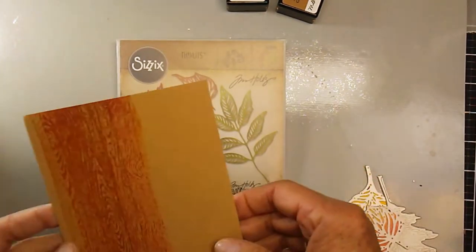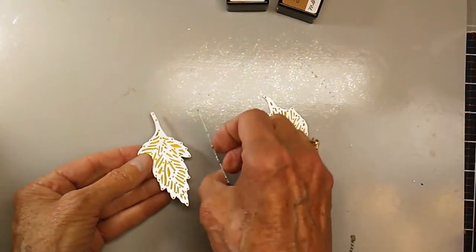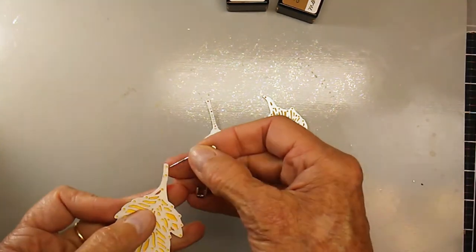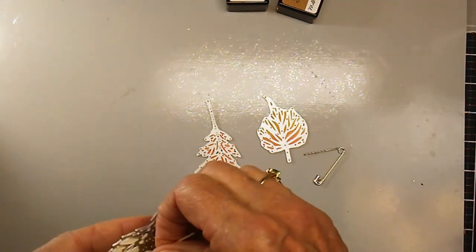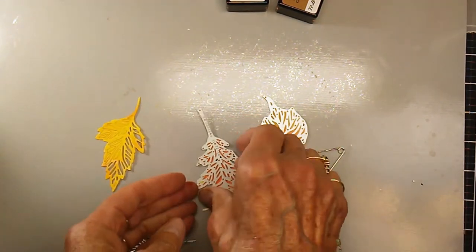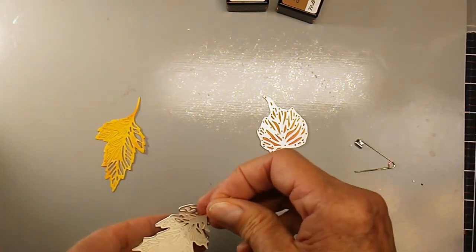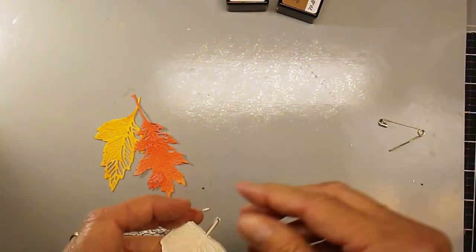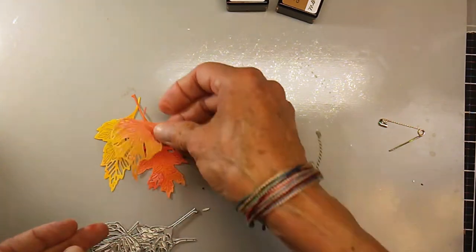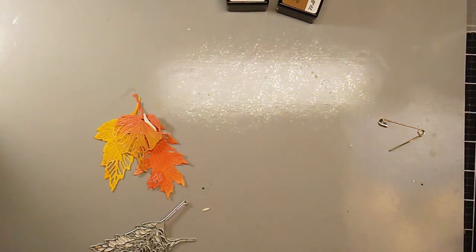This is the die that I'm going to use — it's a Sizzix Tim Holtz die, like a skeleton leaf type of thing. Here I am using my very fancy tool, the safety pin, to remove the leaves from the dies. You can see they've got lots of holes in them which I'll have to poke out, but it's very very detailed and very textured, which always draws my attention.